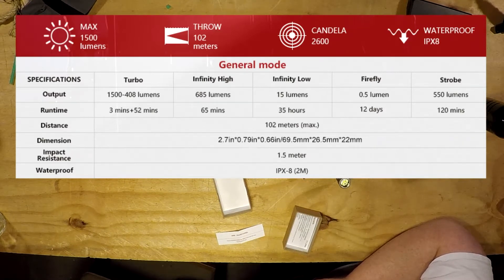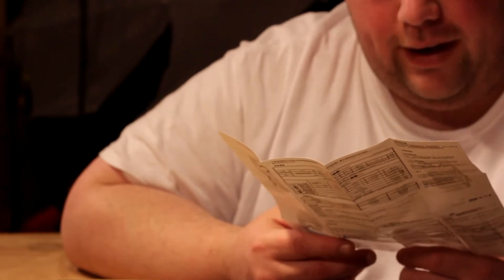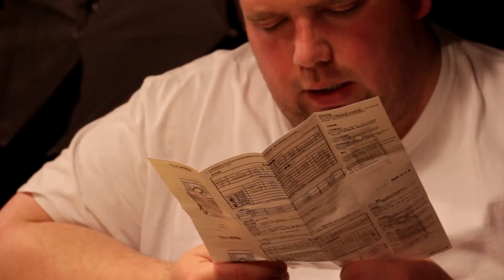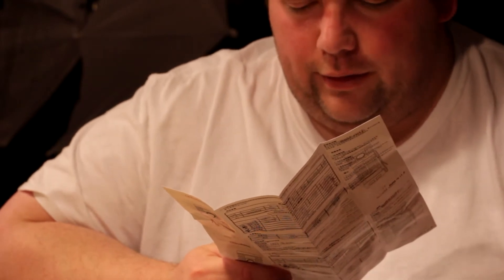Infinity high is 685 lumens, which will run for 65 minutes. Infinity low is 15 lumens for — 35 stunden? Did this just change languages? Stunden means hours in German, so 15 lumens for 35 hours. What is a tag? Days. So firefly is moonlight for 12 tag, which is 12 days. And then it goes back to English. The strobe is 550 lumens for 120 minutes.